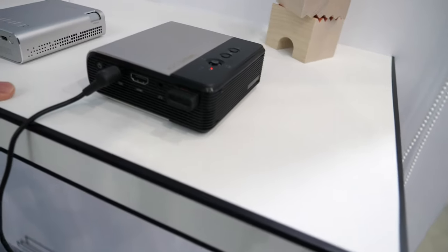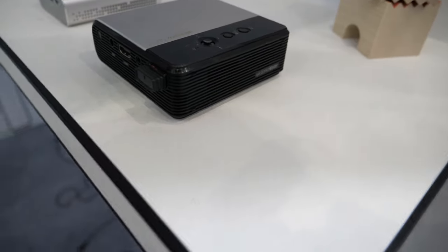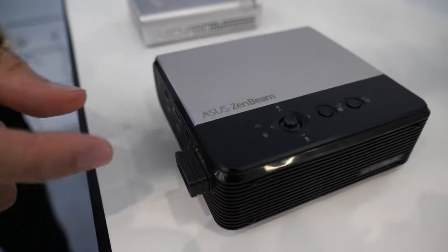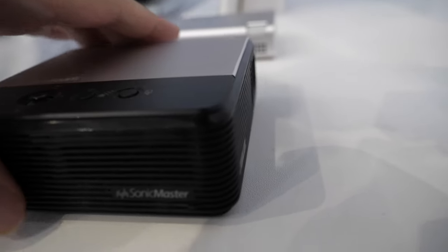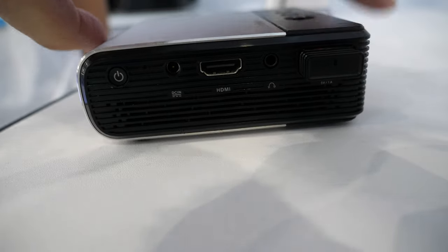And here's the E2. It has Wi-Fi — just plug in and you can connect with your cell phone and project images from your phone to the projector.